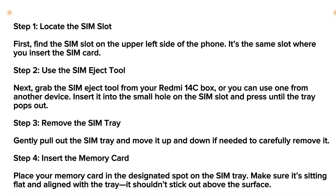What is up you guys. In this quick video, I'm gonna show you how to insert your memory card into your Redmi 14C. For that, you're gonna have to follow my instructions very carefully.